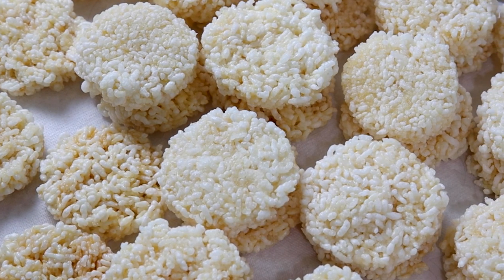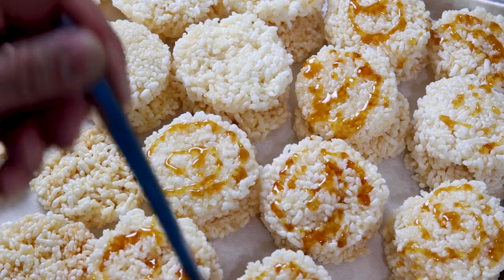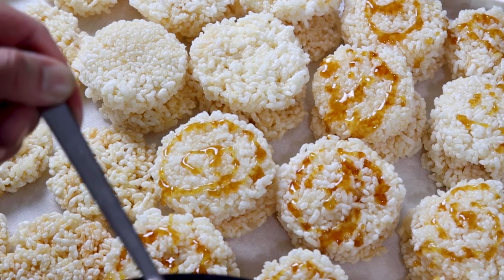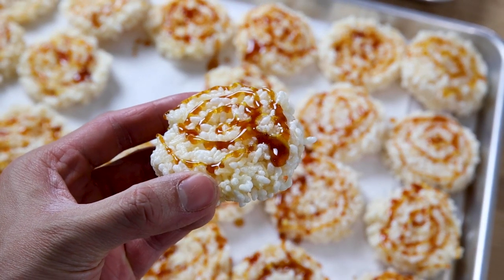Let's bring it next to our puff cakes. Go ahead and drizzle it in whatever way you like over the rice cakes. I want to emphasize: do not eat the caramel yet — it's hot. You're going to burn your tongue. Let that caramel dry on top of the rice cakes. You're going to see a really nice golden color on top. The rice cakes are done and I've drizzled the caramel on top and let it sit for a bit so I don't burn my tongue.